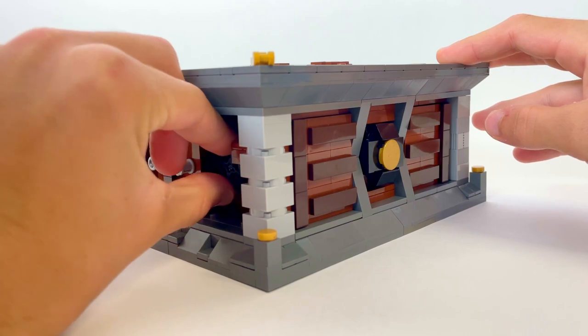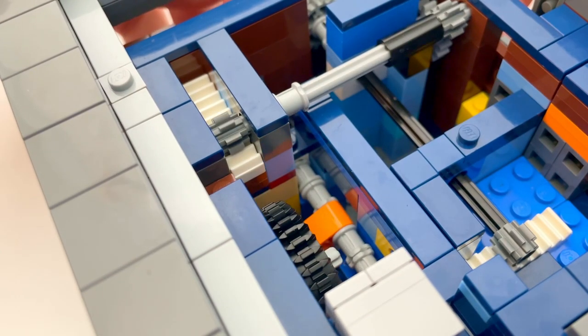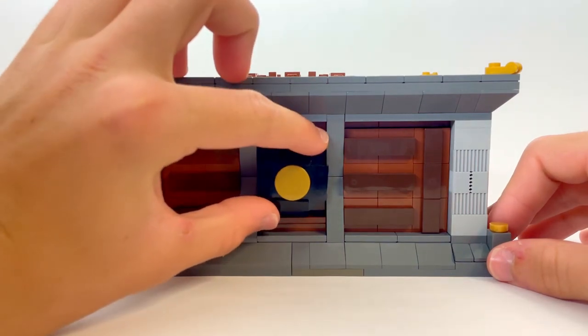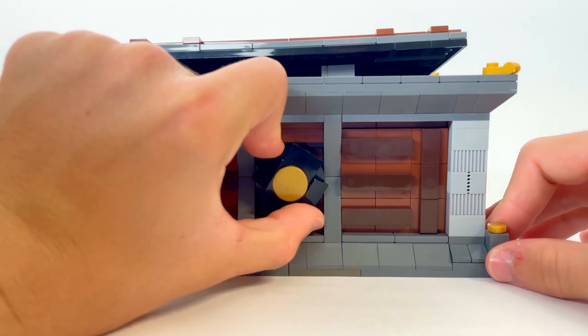The gear behind this wall forces the wheel on the front of the box to be moved forwards. When the wheel is turned, a gear inside the box spins and pushes a gear rack that forces the top of the box to lift up, revealing the treasure.